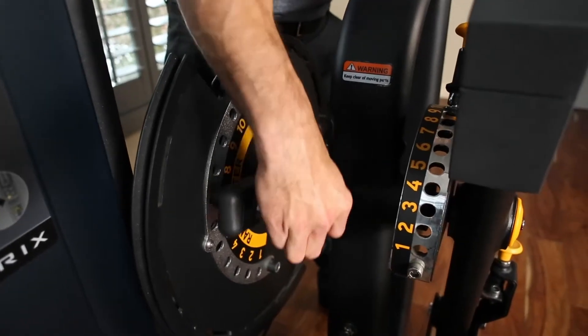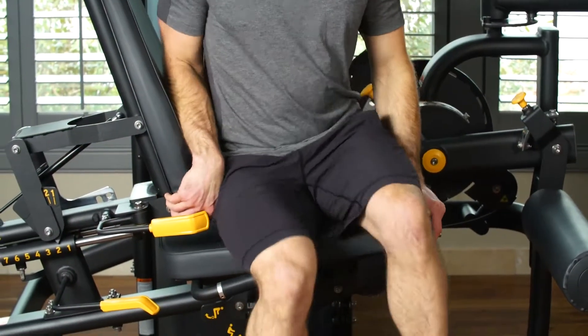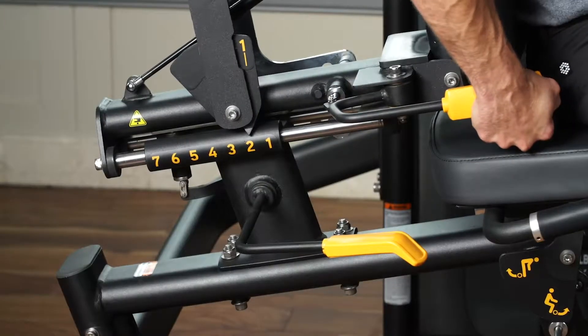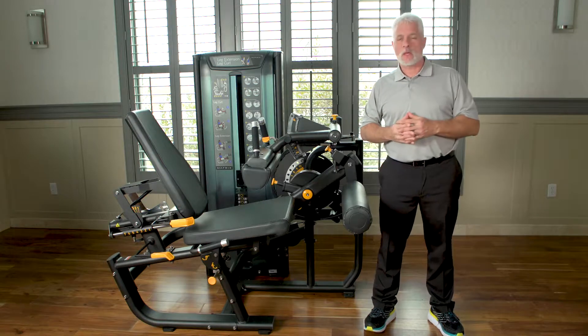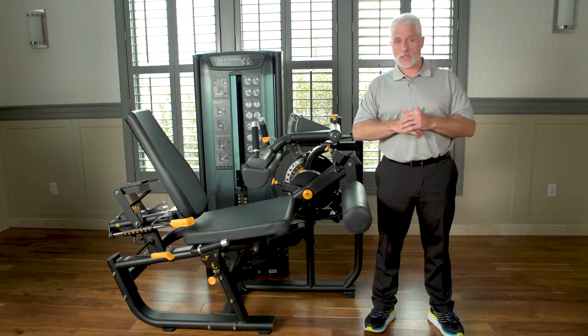It also gives you the ability to range limit, easy entrance and exit. For comfort, you can recline the seat and move it forward and backward, so everything can be adjusted to fit the patient — smaller patients, larger patients, patients that are post-surgical, patients that are small in stature. This machine can fit all of them.